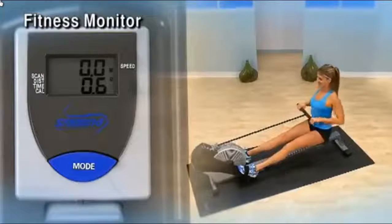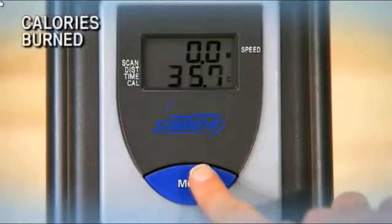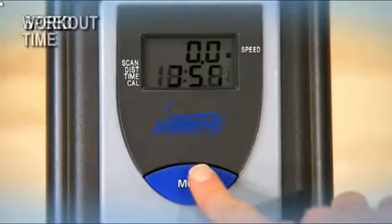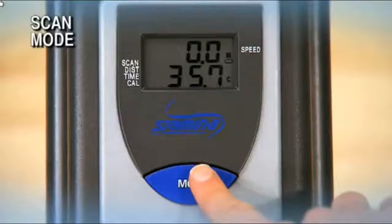The fitness monitor keeps you motivated and informed during your workout, displaying distance, calories burned, speed, and workout time. In scan mode, the monitor continually rotates from one function to the next, displaying each function for six seconds.